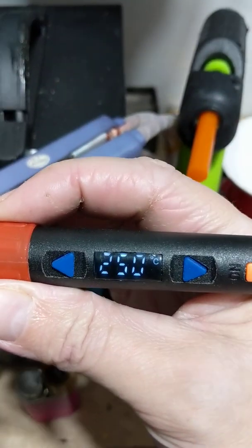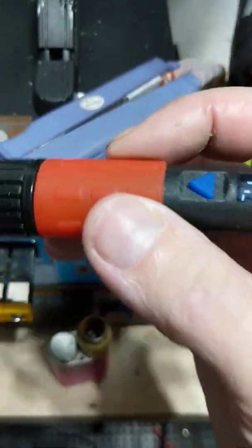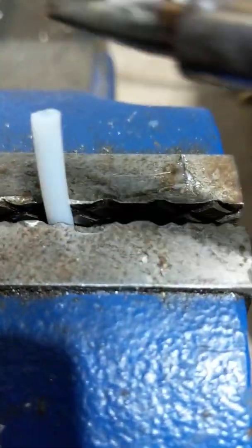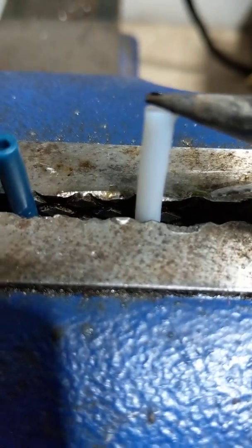I bought this for printing nylon, but you need a temperature of 250°C. So we're going to test the Bowden tube on the right first and see if this breaks down.